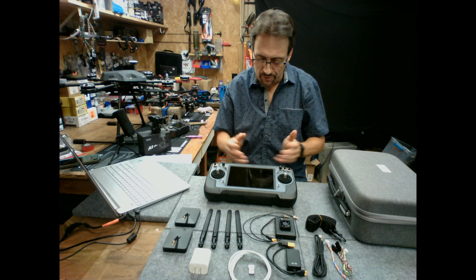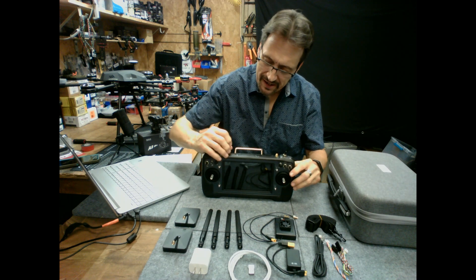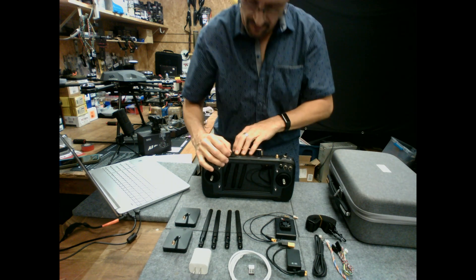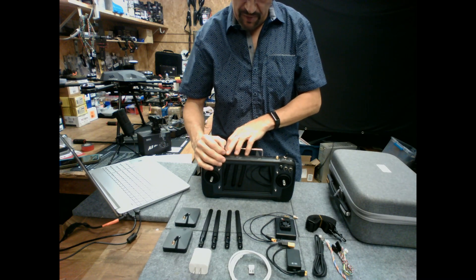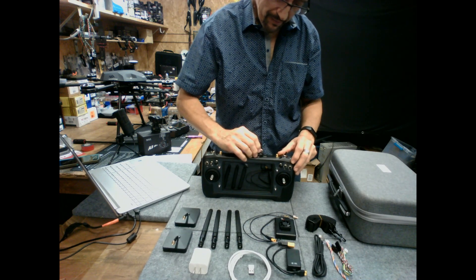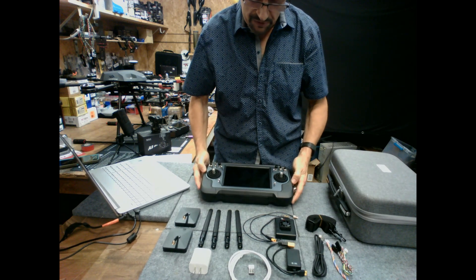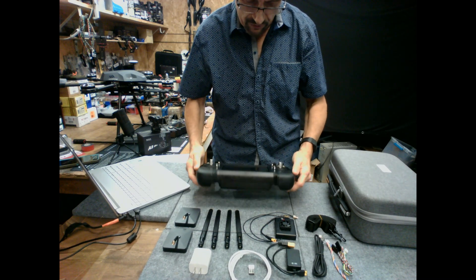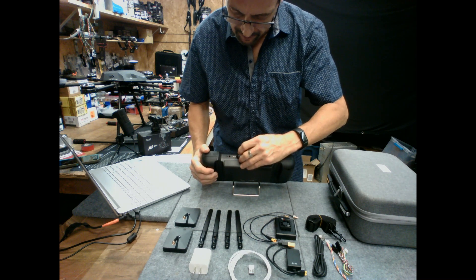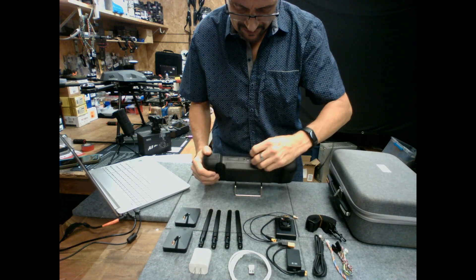This unit has pretty much any interface that you need. Here on the top, it has waterproof covers with an IPX4 waterproof rating. Here is HDMI with a microphone input. On this side, USB-A for connecting to a PC where you can use it with QGroundControl. On the bottom, we have a serial port and a headphone output — or perhaps a microphone input; I think it's a headphone output.